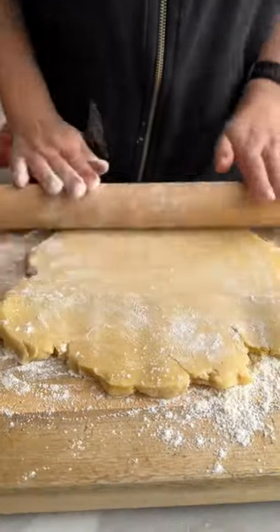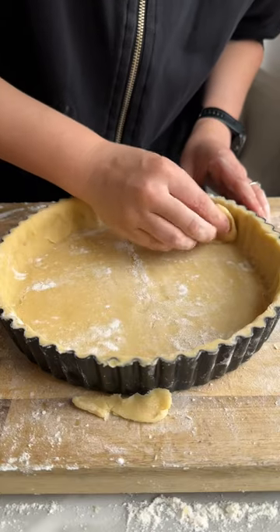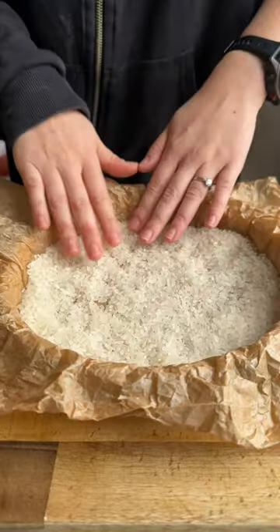Dust some flour on a hard surface then start rolling out your pastry. Don't worry if it tears, you can just kind of patch it up as you go along. Drape that into a tart case and then we're going to blind bake.